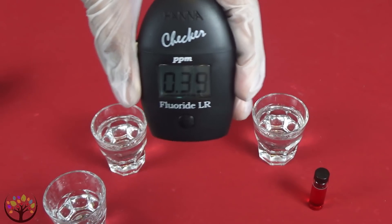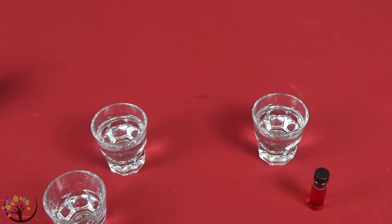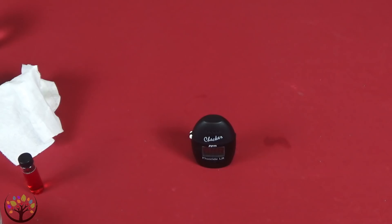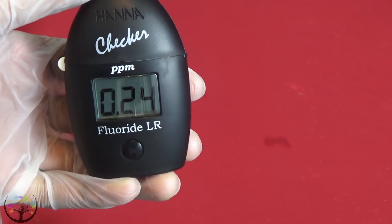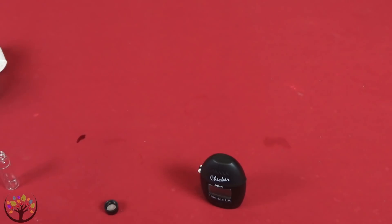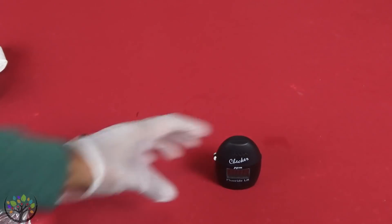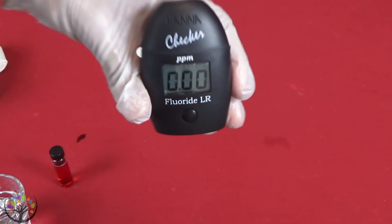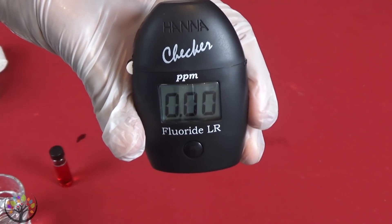0.39. I don't know how good or bad that is — we'll have to do some research and figure that out later. So now I'm going to test the tap water. 0.24. So according to this, there's more fluoride in the sun energized water. So I decided to use some new sun energized water and test it and see what it tested at. I got a reading of 0.00, which is obviously good. I wanted to retest it again just to make sure that reading was accurate.